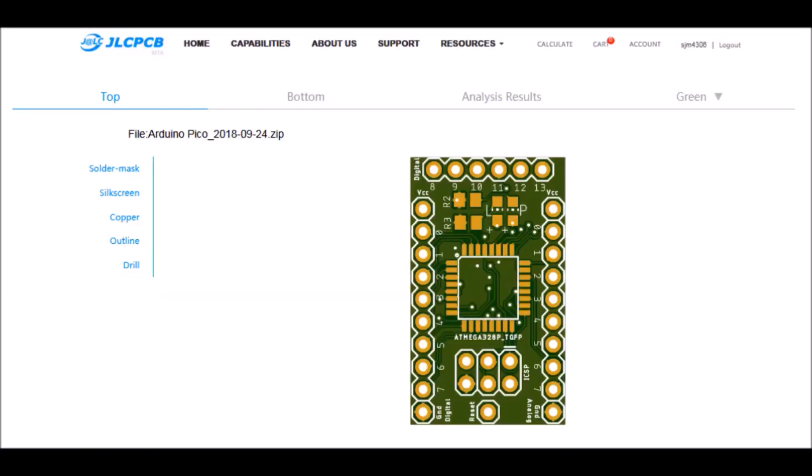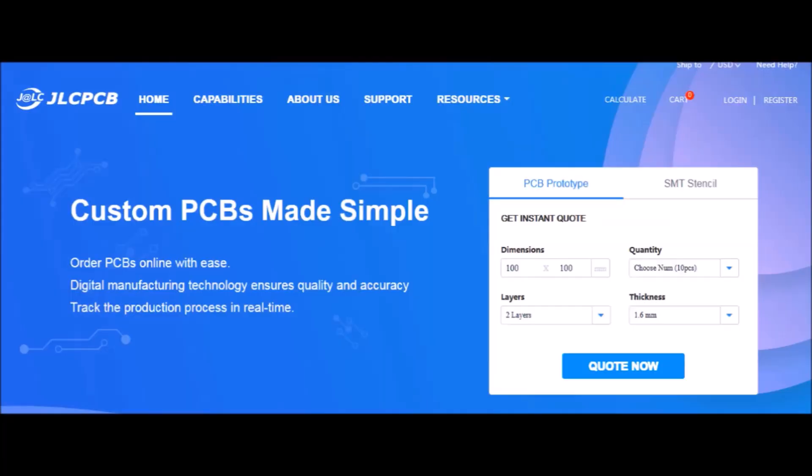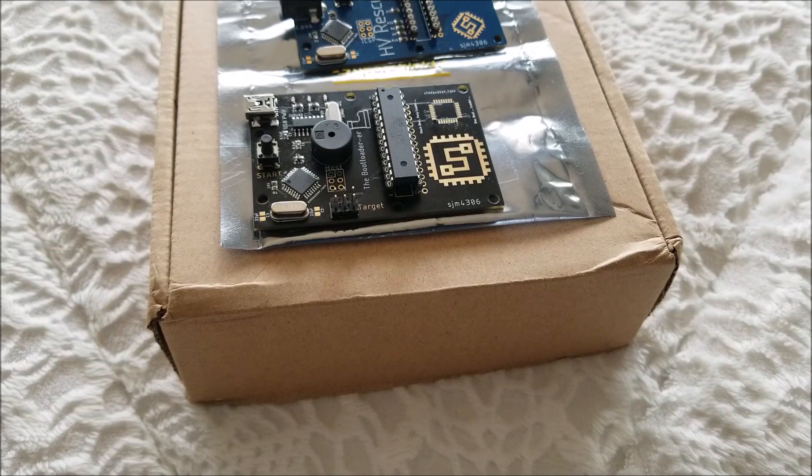A word from this video's sponsor: got an idea for a circuit, widget, or device that you want to rapid prototype yourself? Check out JLCPCB — they offer PCB manufacturing services starting at two bucks for five boards and only take a few days from start to finish, so make sure to check out JLCPCB. Thanks for making this video possible — now let's get on with it.